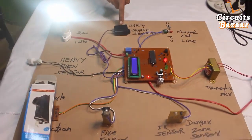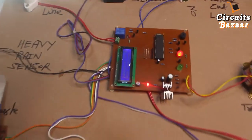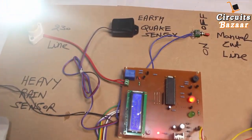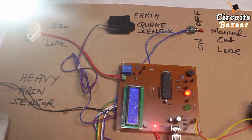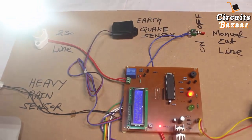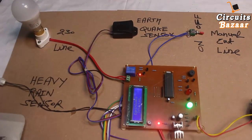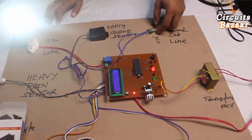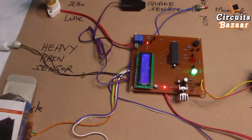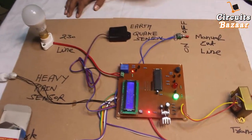That was the earthquake sensor — this is a vibration sensor. If there is any vibration on the board, this sensor will trigger. The message on the LCD shows 'Substation is in good condition.' Now if I put vibration on this board, the sensor detects those vibrations, immediately cuts down the line, and gives a signal to the security guard. You can see 'Earthquake detected' on the display. Now for manual cut-off, the message on the LCD shows 'Manual cut off.'